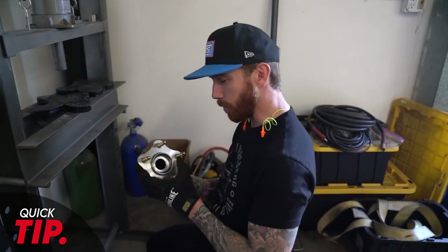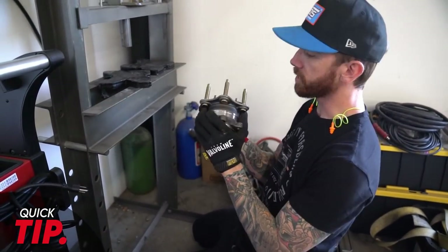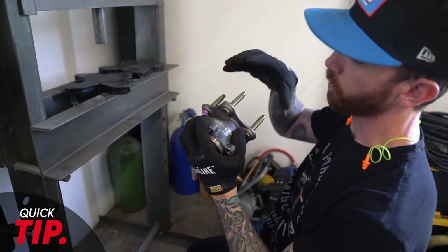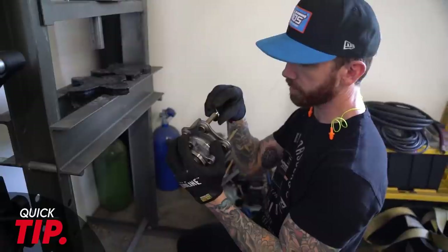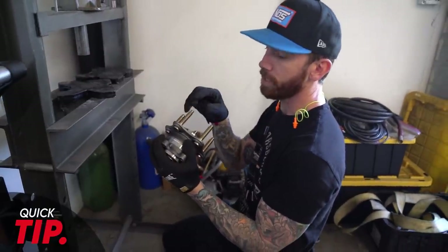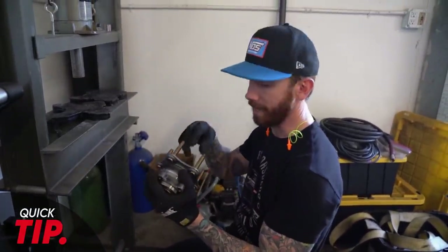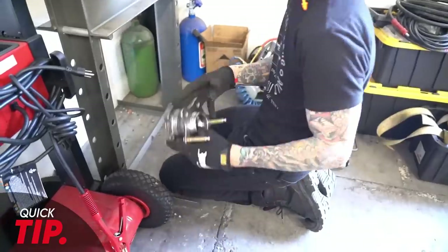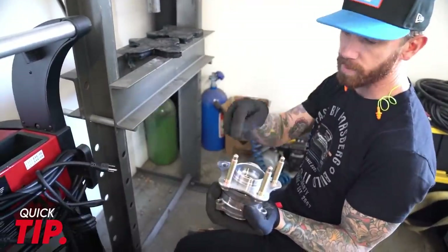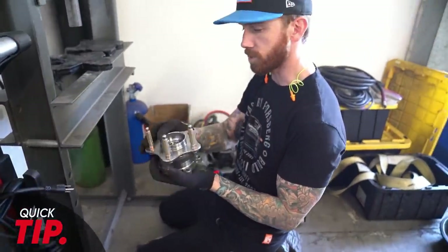Chris Forsberg here with another quick hit. We wanted to show you the all-new Z1 extended ball nose studs that we run in the back and front of our Nissan Zs. These are extended studs which allow you to run a little bit more spacer. They also give you more thread engagement with your lug nut, and they give you the ball end so you have a much lower chance of cross-threading that lug nut as you're putting it on, especially when you're trying to knock them on fast. For installing these, what I typically do is take a sledgehammer and drive these old studs out. You're going to throw them away anyway, so if you maul the end, that's totally fine.